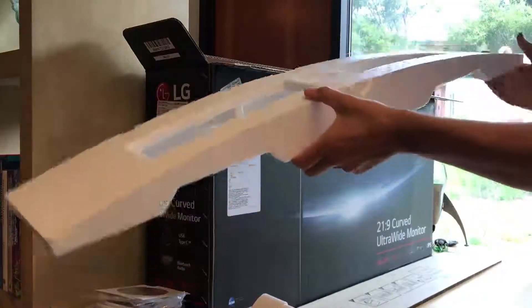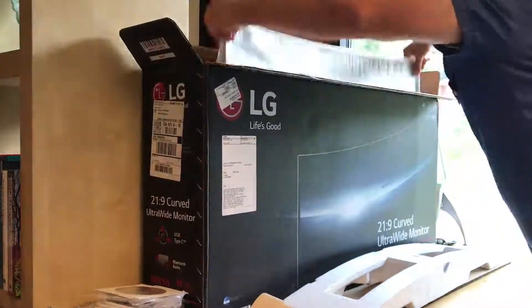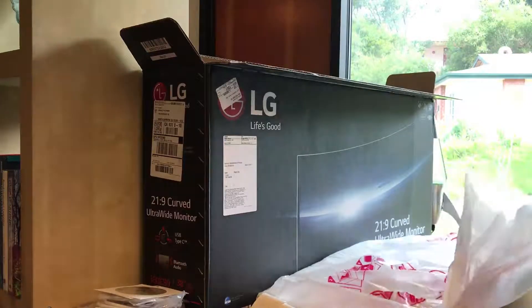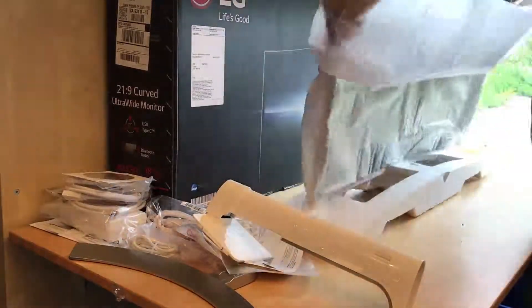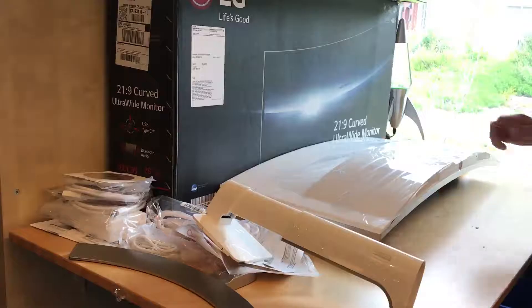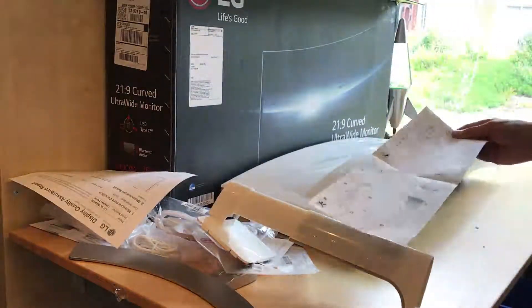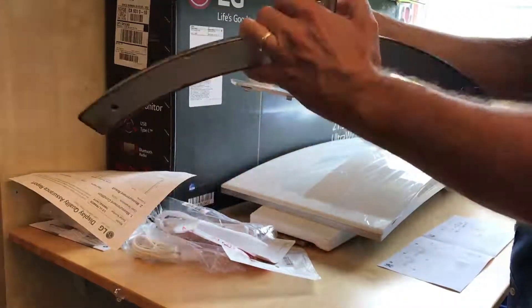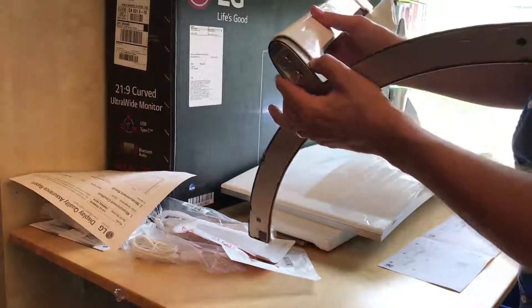The instructions say to set this curved piece of styrofoam down and build the monitor on top — a clever use of the packaging material. I'm going to open up the static cloth and see how we're doing. The monitor has a white back. There are two screws and two screw holes to line up for the stand attachment.